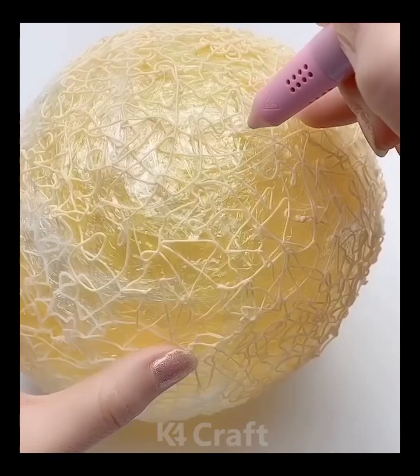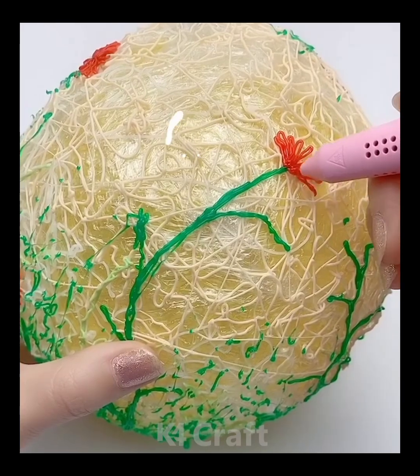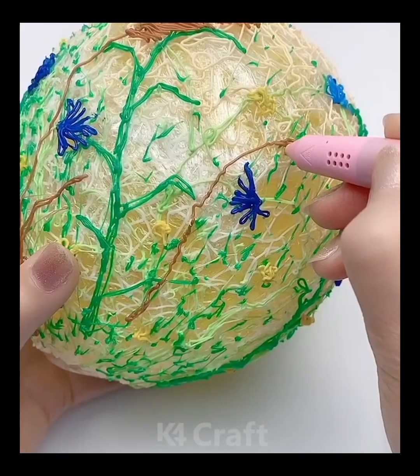Hello everyone! Take a balloon and then wrap some saran wrap all over it. Once you are done with this, take a marker and then begin to draw on this. Draw flowers and other plants and any such things you like.